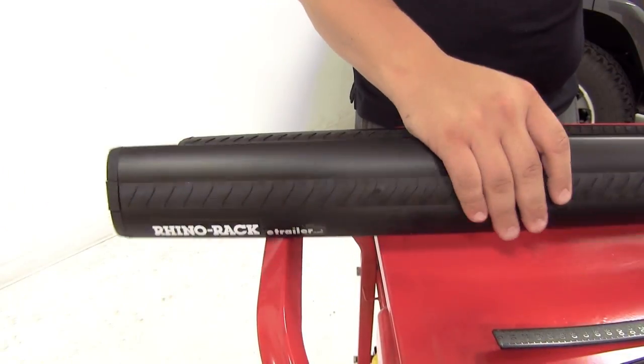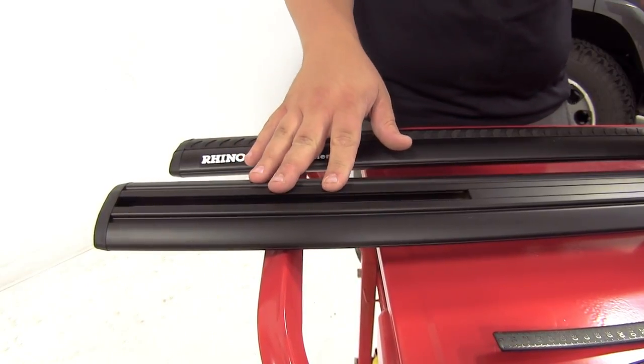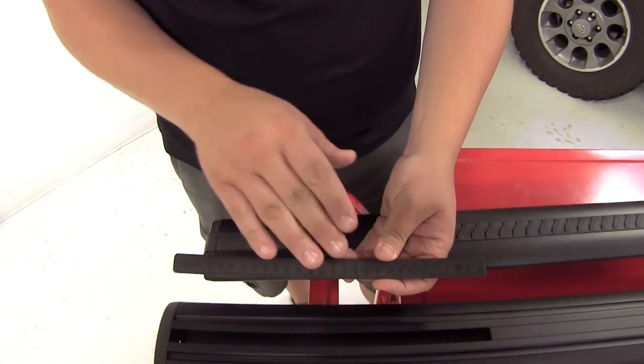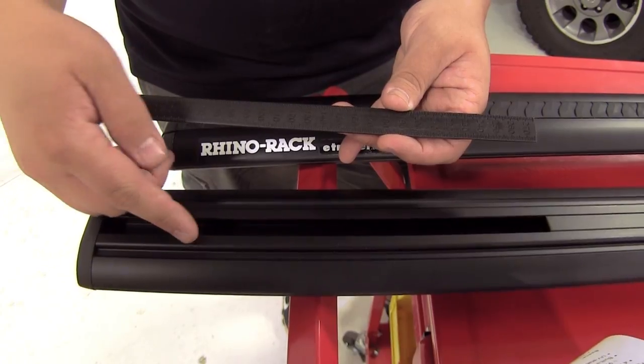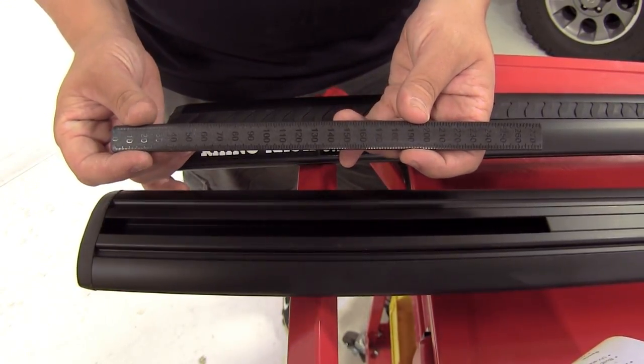The Vortex aero bars feature channels in the bottom of each bar that's going to allow for easy installation of your Rhino Rack roof rack leg kit. This system also comes with rulers that place in the bottom channels, which help ensure that your crossbars are centered on your roof and also help reduce drag and wind noise.